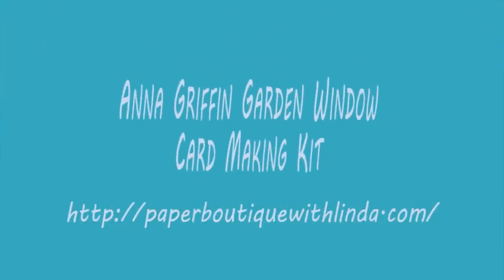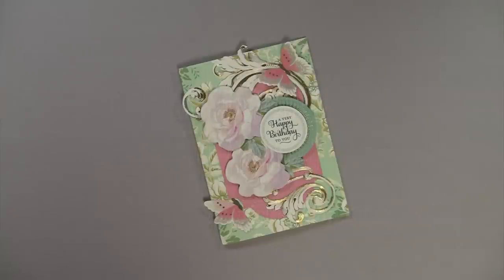Hi, I'm Linda from PaperBoutiqueWithLinda.com. I recently ordered the Anna Griffin Garden Window Card Making Kit from HSN and I could not wait to do a video to show you this kit. The kit sells for $49.95, but I have to say that this collection is so worth it.